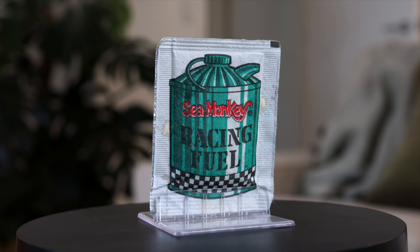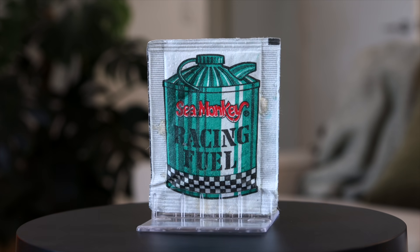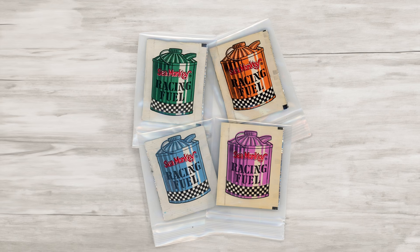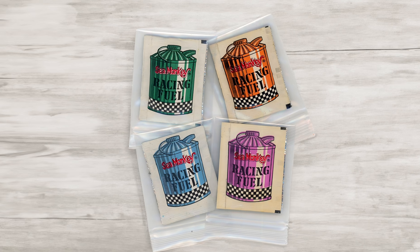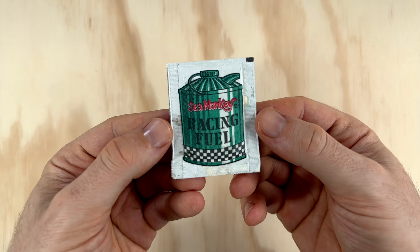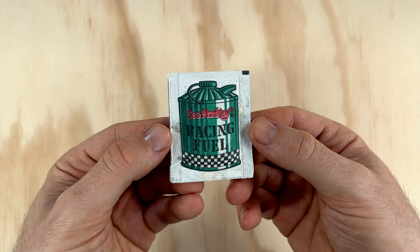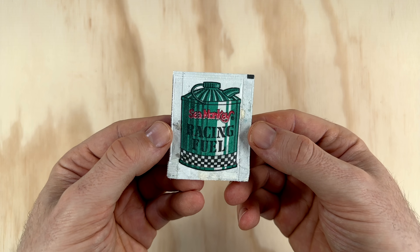The Racing Fuel packets came in a few different colours. My one here has a Joe Orlando illustration of a green fuel can on the front, which means it should produce green liquid. Todd was kind enough to share a photo from his collection, which shows it was also produced in orange, blue and purple. As you can see, my pouch isn't in great condition — it appears to have accumulated a lot of moisture over the years, but hopefully it still works okay.